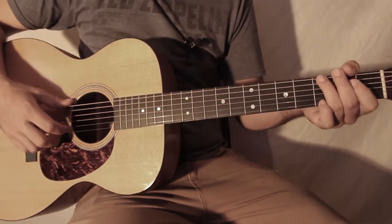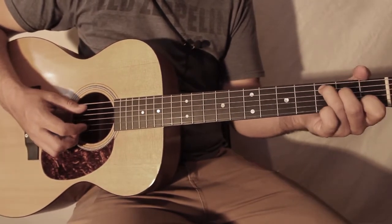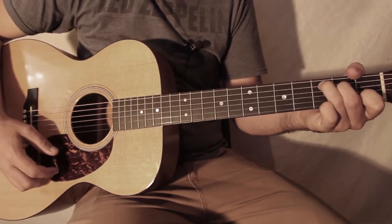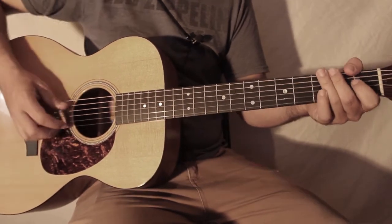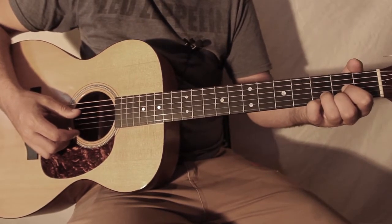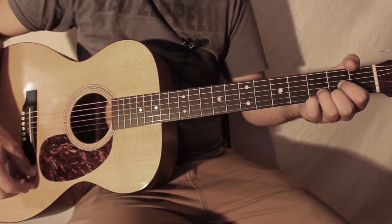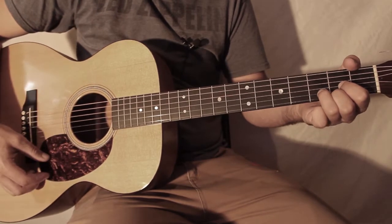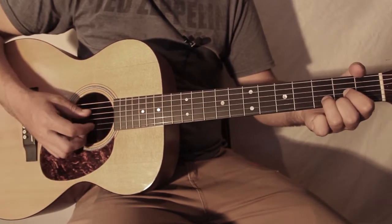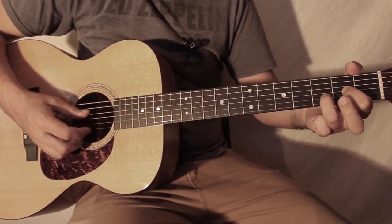Ensuite, on retourne sur le G, le C, F, C. Et on va voir le D4, donc le D avec le petit doigt ici. Le D2 : on enlève le deuxième doigt.